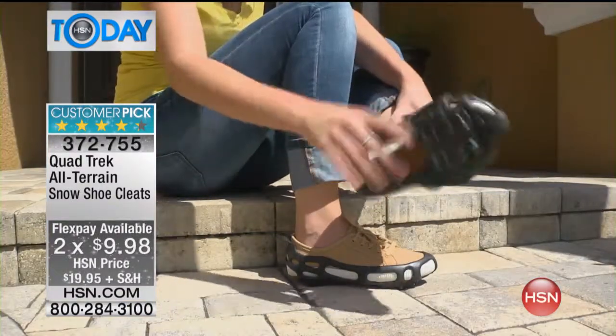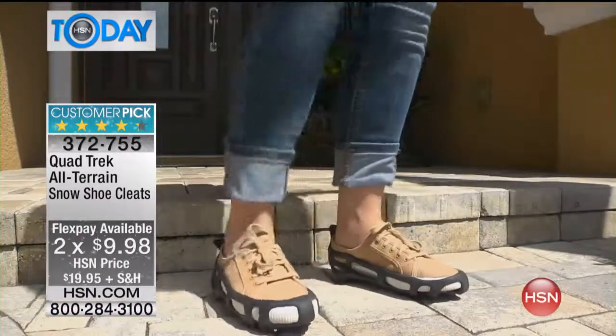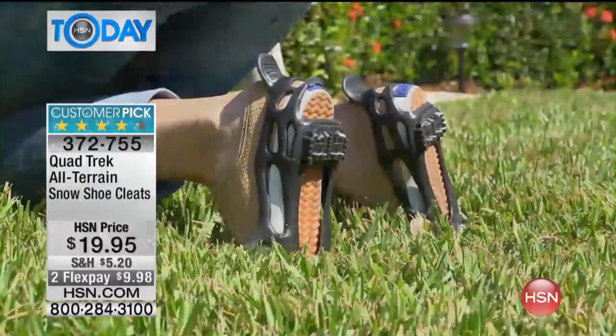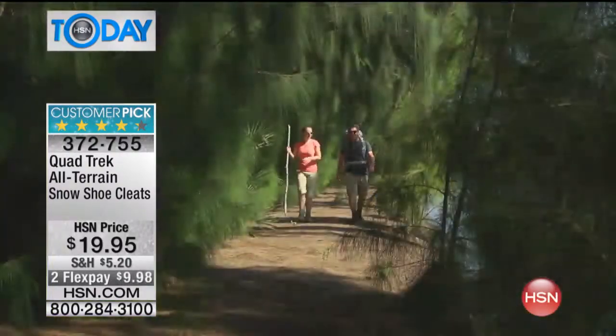These things are absolutely amazing. Our price today is only $9.98 on FlexPay if you want to get them home. They slip on snug over any type of footwear. They have that unique quad spike design that helps provide that secure grip that you need. They're lightweight, they're portable — take them with you when you go on trips or vacation.